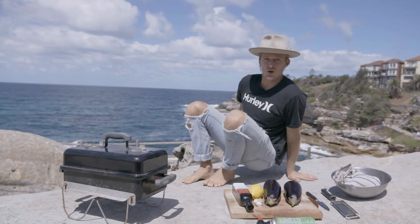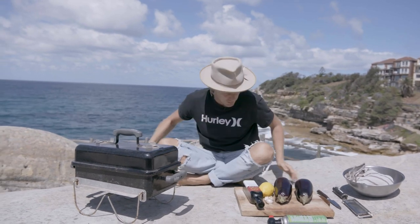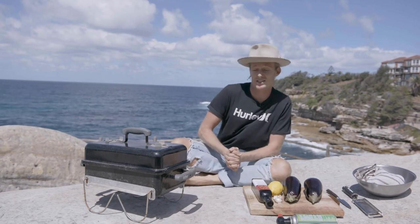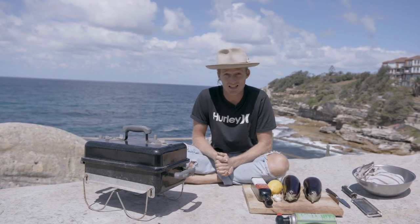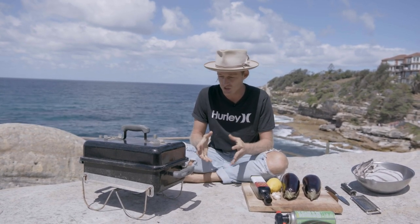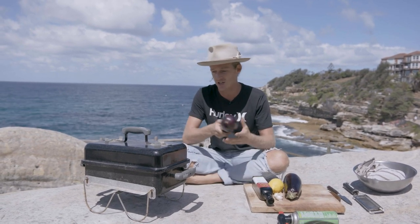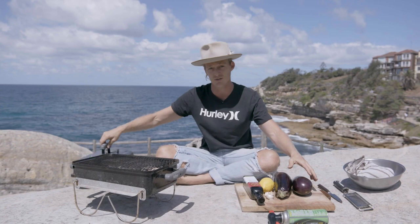We have our barbecue hot and ready to go, we have our eggplants and all our ingredients ready to put together the most delicious baba ganoush you will ever taste. The secret is char grilling the hell out of the humble eggplant over a charcoal barbecue — it adds a whole bunch of flavor.